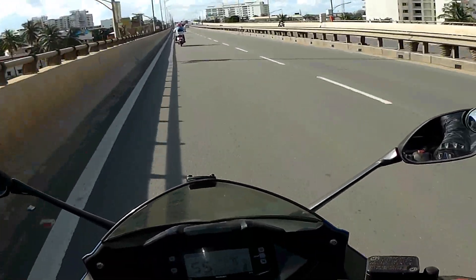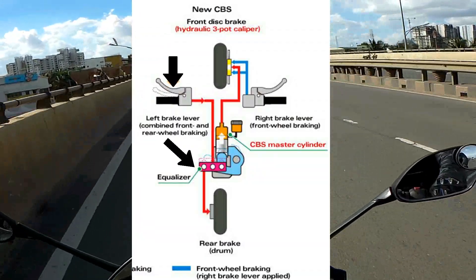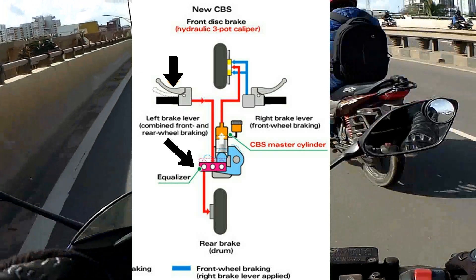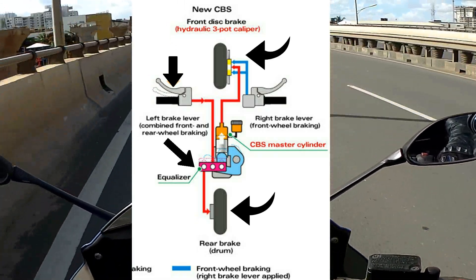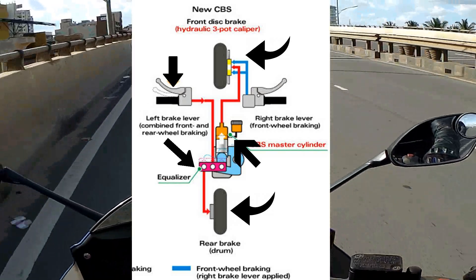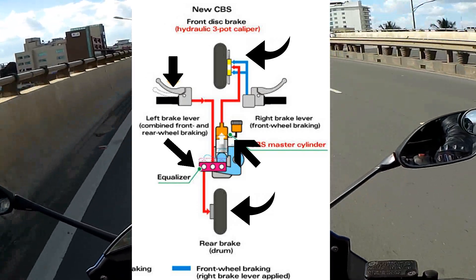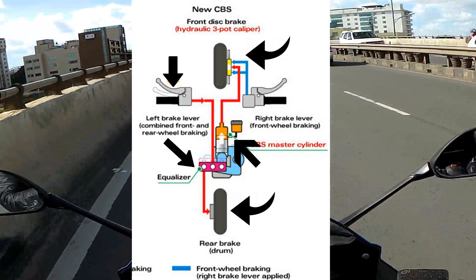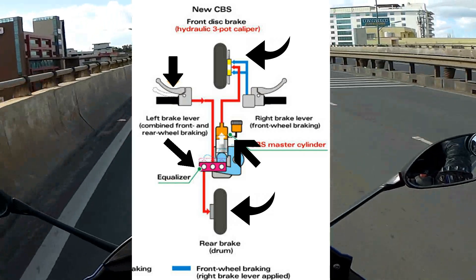How does it work? When you apply the rear brake, there is an equalizer which distributes the braking pressure on both tires based on a hydraulic valve. The equalizer adjusts the position of the hydraulic valve so that the braking pressure is applied on both the front and rear brakes.